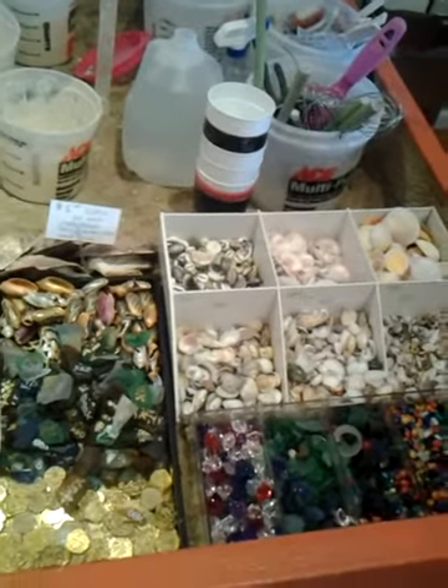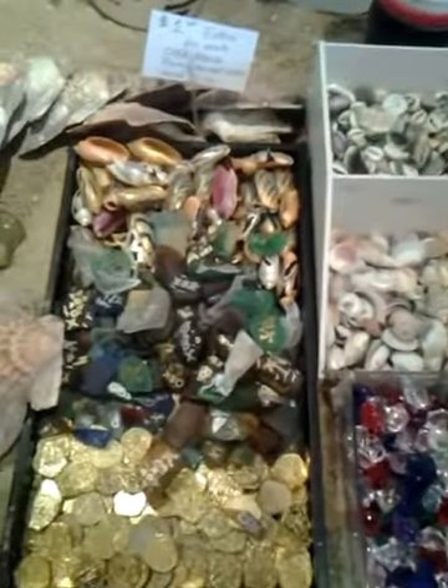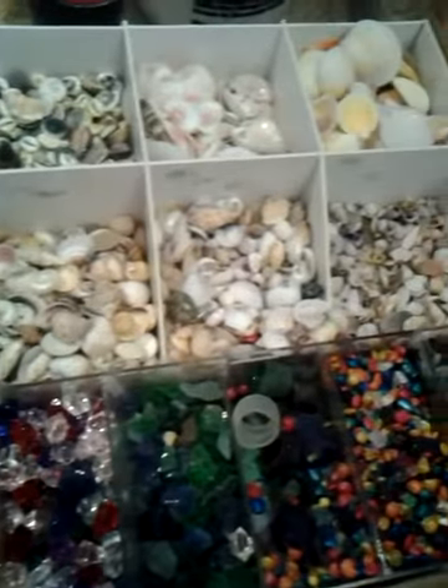It starts at $14 depending on which design you choose. It takes 10 minutes to do and 1 hour to set up. So come on down and do some sand art. It's really fun. Made with real Outer Banks sand.